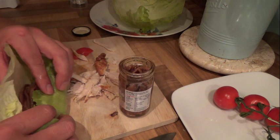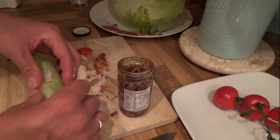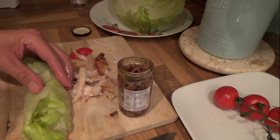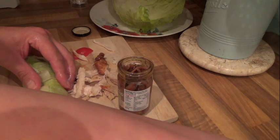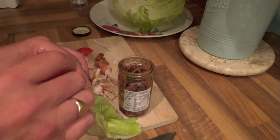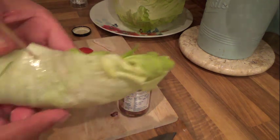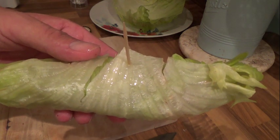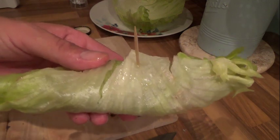You can either roll it or just fold it like this. If you want to hold it together, use what I use — a cocktail stick — and just place it through there until you're ready to eat it. So there you have it: lettuce, tomato, chicken, black pepper, and anchovies. I'll do the other two and I'll see you upstairs for the taste test.